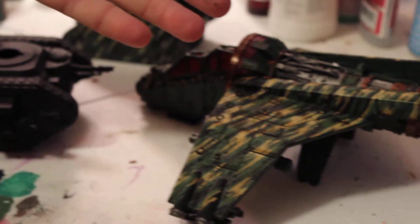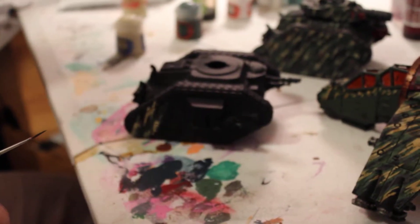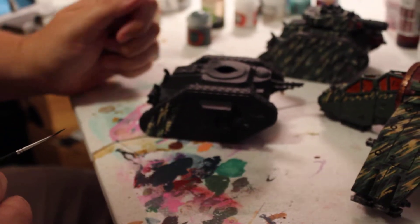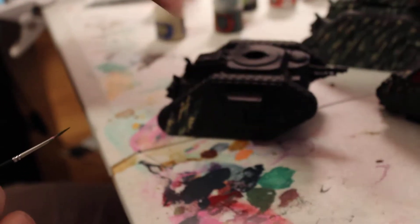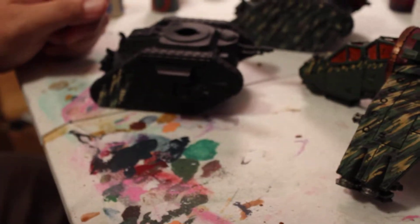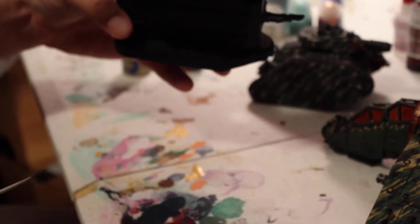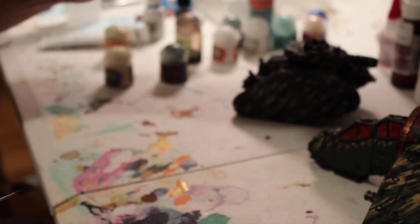Then you can wash it however you like. I used Agrax Earthshade on the Vulture and I'll probably use it on the Rust as well — I typically do it with vehicles. You could also use Reikland Fleshshade or whatever your favorite wash is to make these things look more beat up and used. So that's how you do this — I hope this was a helpful little tutorial. My buddy asked for this, thanks.